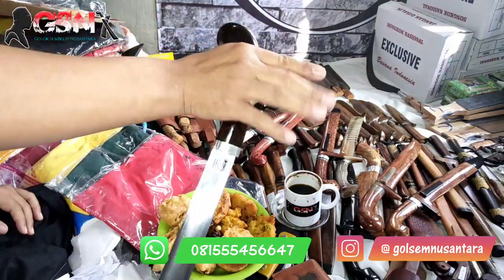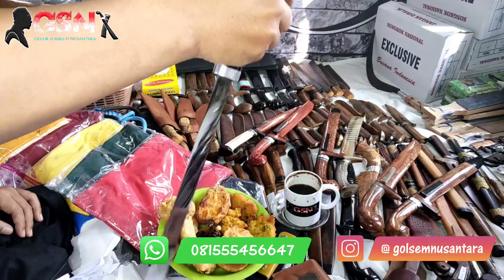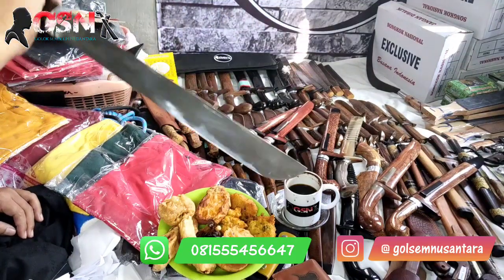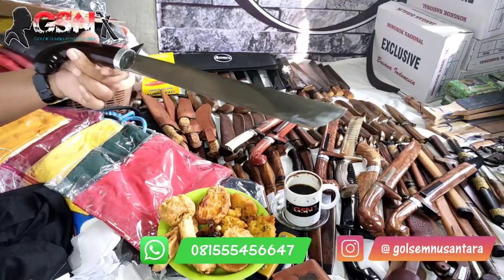Cocok banget untuk sembelih sapi, gaya tarik, maupun sembelih kambing yang kepingin sembelih hanya sekali tarik. Ukurannya antara 26, 27, 28, dan 29. Mantap.